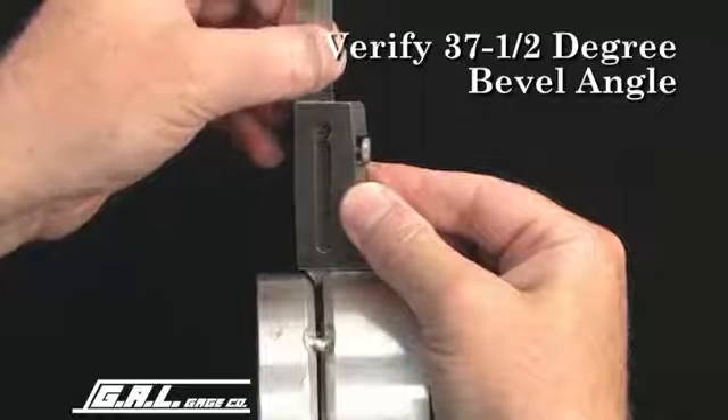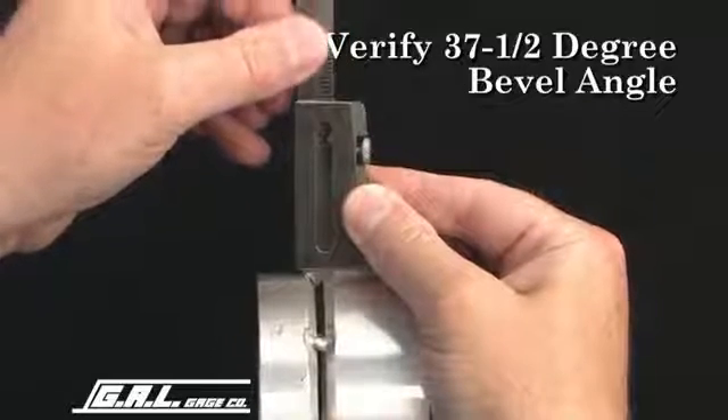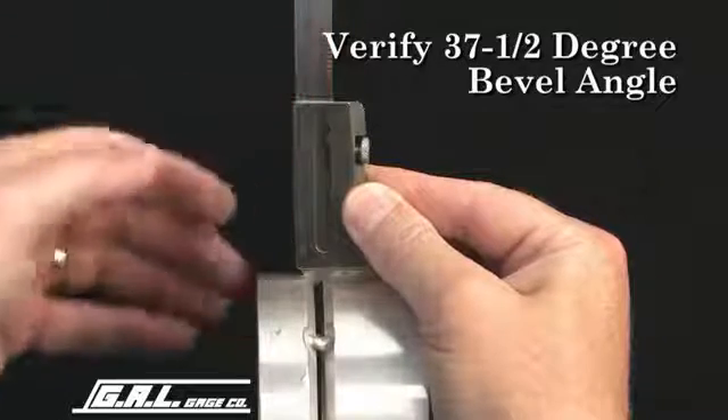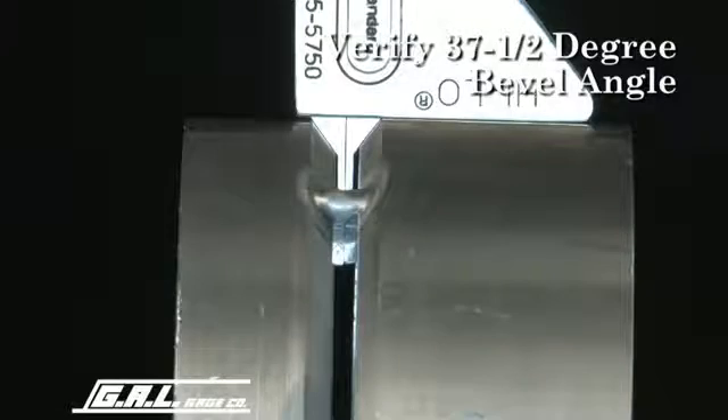If the beveled shoulders on the gauge fit snug against the bevel on the pipe end, you have the correct 37.5 degree bevel common to most pipe end preps.